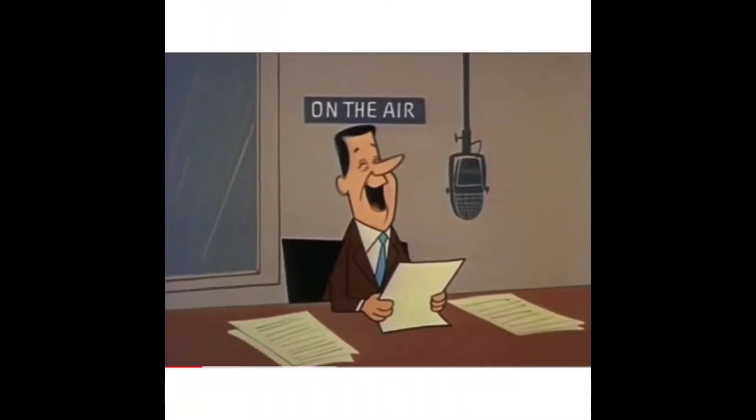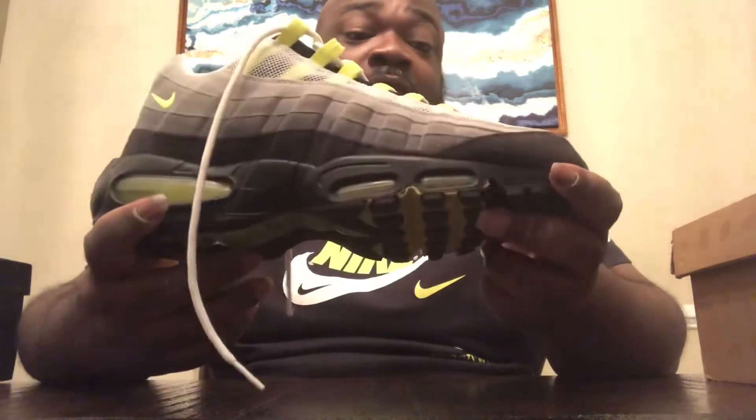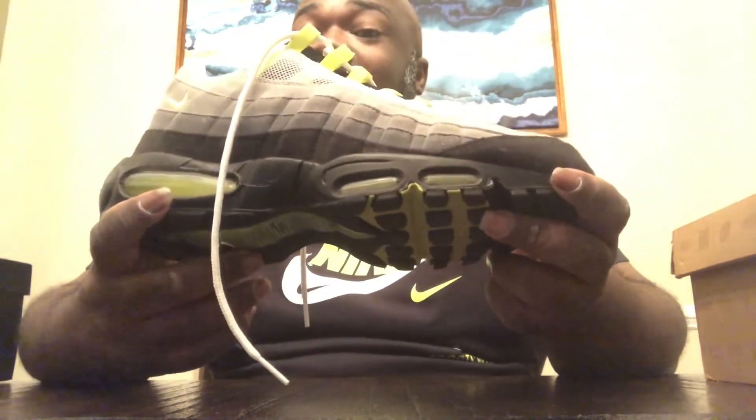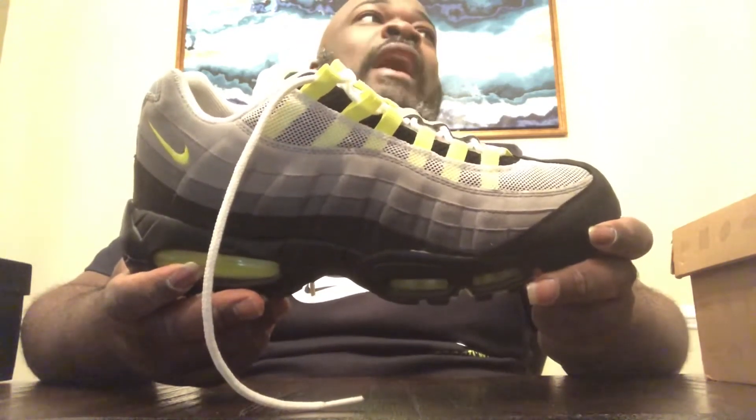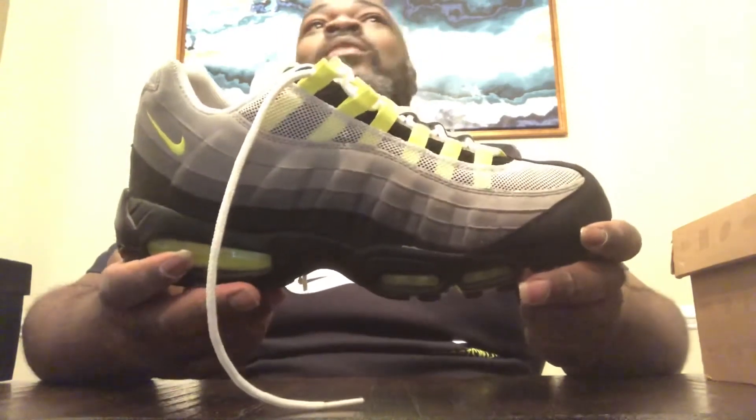A lot of memories. I remember these came out when I was in 9th grade, 1995. There wasn't really a lot of Volt going on. I call that era the Tommy, Nautica, and Polo renaissance, because that was what was hot. You had urban clothes coming in, but they weren't as hot as Tommy, Nautica, and Polo. And Tommy and Polo used to use Volt sometimes, but I hadn't seen that yet on any of their clothes.